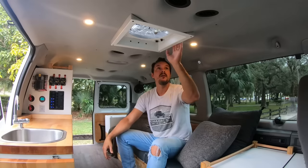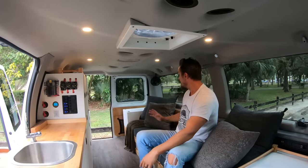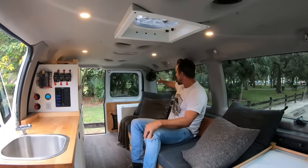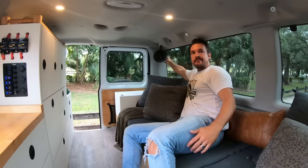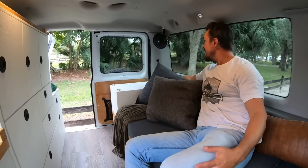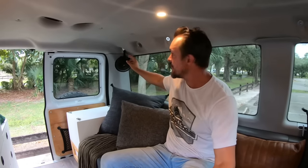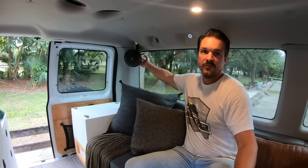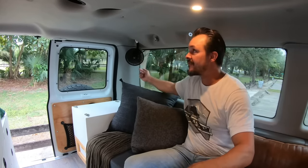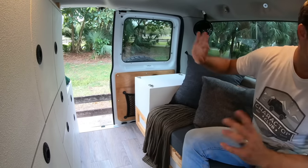Added a 12-volt fan toward the back — in the summer if it gets hot, flip it on and it oscillates. I custom-made a mount to fit a factory hole up top and wired it in direct with its own fuse; the on switch is on the fan itself. There's also more storage here that we'll cover when we go back outside.